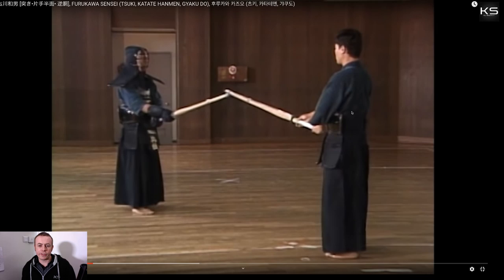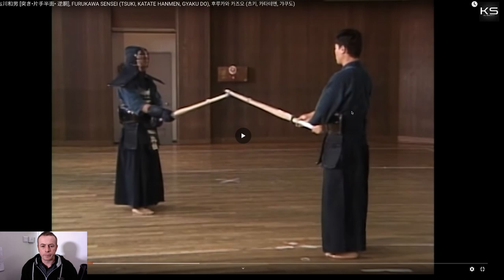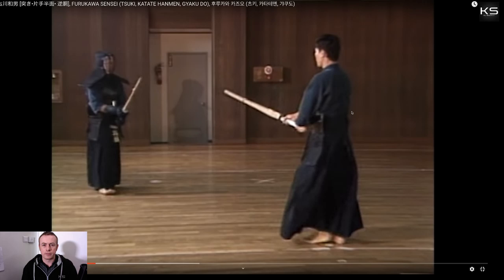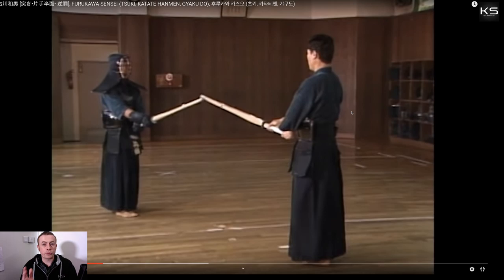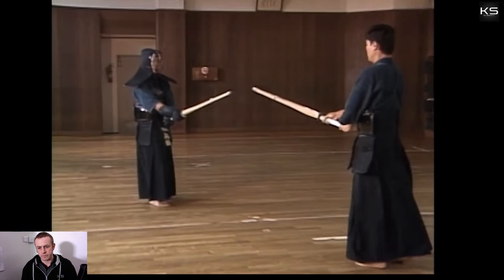Obviously this is difficult, but he said it's difficult to do tsuki from the ura side — you must use your lower body and your hips, otherwise it's not going to work. So you apply seme to the omote side; when they press, then you attack from the ura side. This is good practice to do — applying seme to omote and then attacking ura.